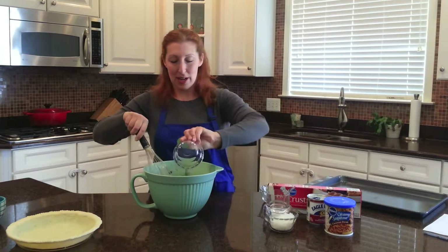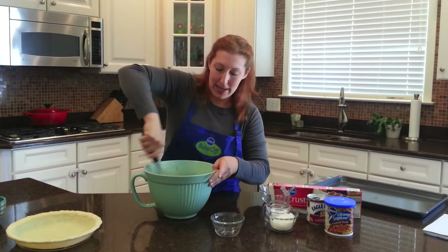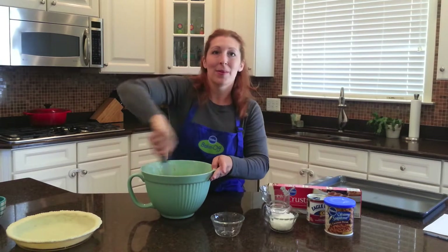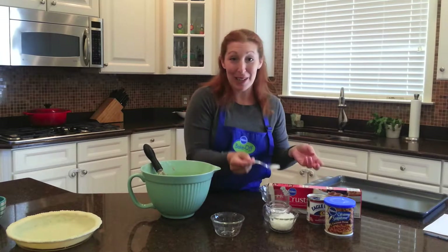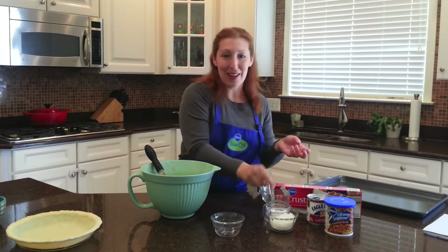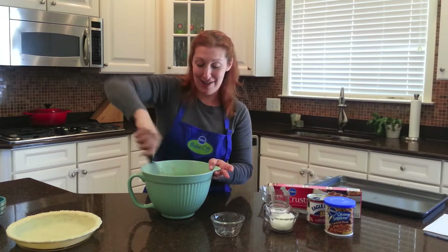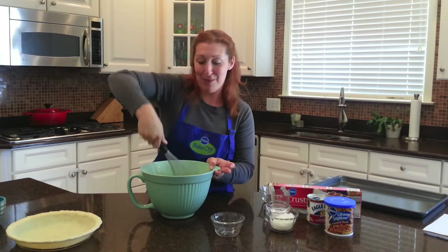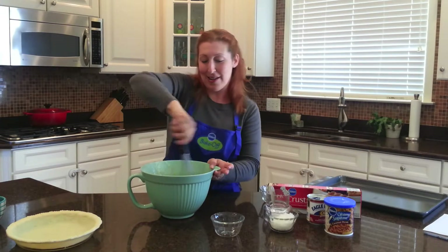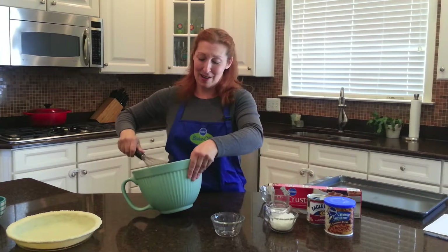Then you're just going to throw in your chocolate chips and give it another quick whisk. My husband's telling me off camera to put in the salt — half a teaspoon of salt. Salt is great in sweet foods. I know that sounds kind of crazy, but it actually makes everything taste better; it makes it taste more like what it is. I put it in all my desserts.